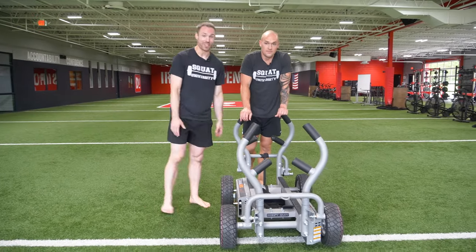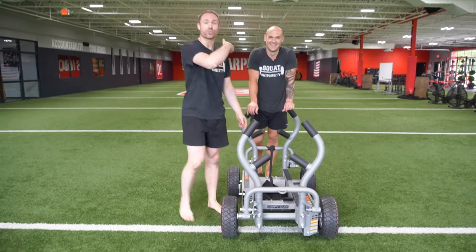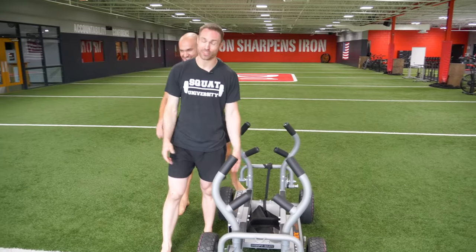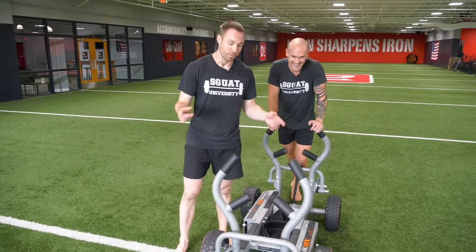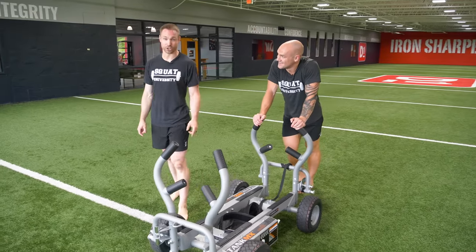If you don't have the funds for something like this, don't worry. Go get a spare tire, hook a chain around it, and get to dragging it outside your house with a friend. You don't need an expensive piece of equipment — sled push and pulls can be a great way to get some added work into your training day.